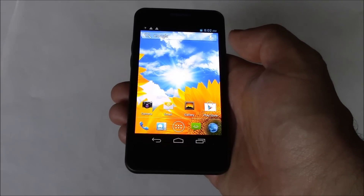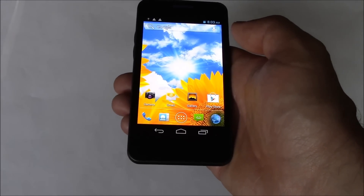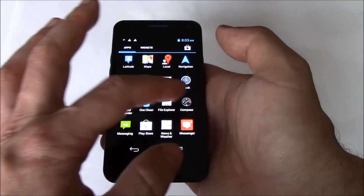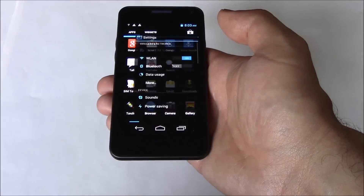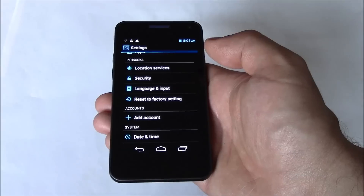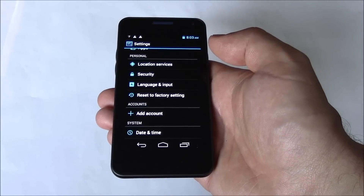In this tutorial I'm going to show you how to restore a Blue Vivo smartphone to factory settings. Go to Settings, then go to Reset to Factory Setting.